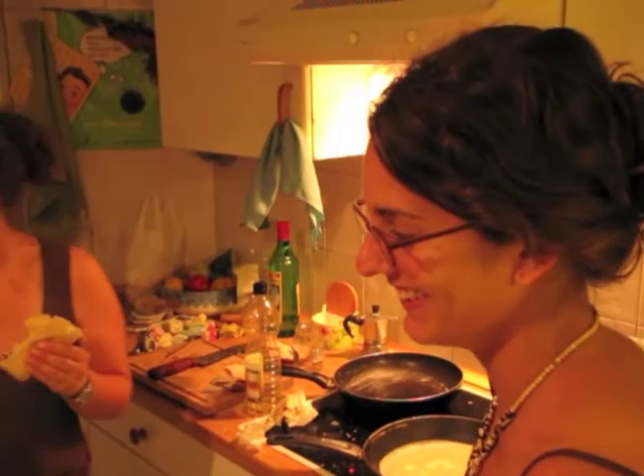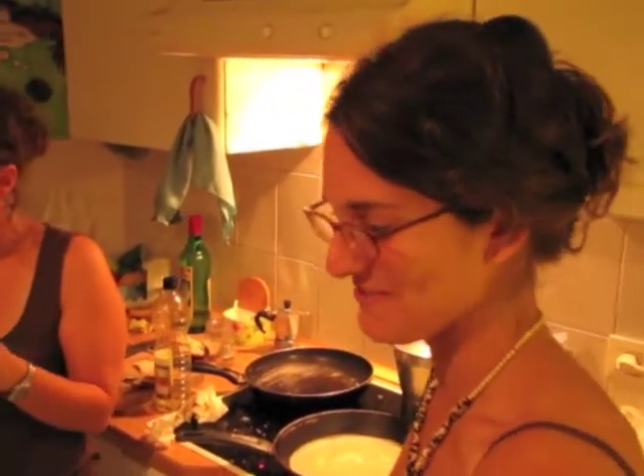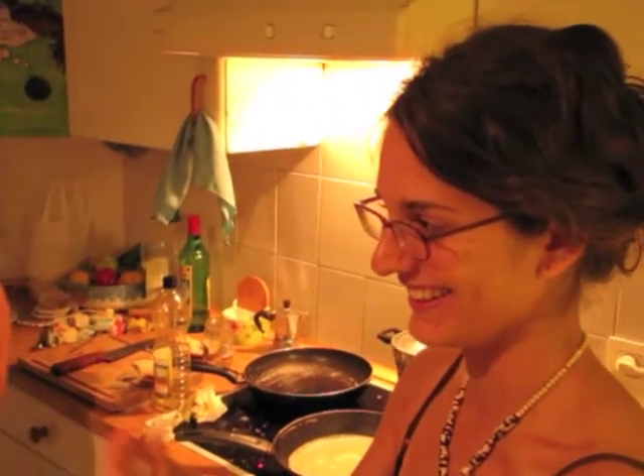I don't want to explain it. It's just a crepe — you put what you want. It's very simple, so you fill it. You put what you want and then you fold it in a triangle.